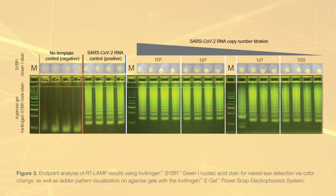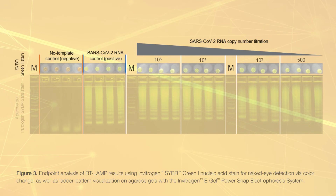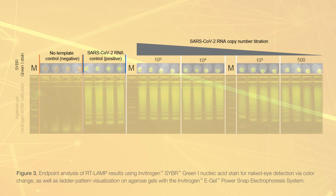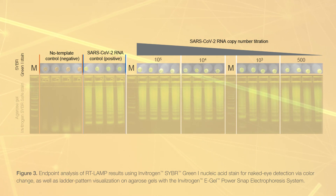Along with real-time detection, we demonstrated endpoint RT-LAMP product visualization using CyberGreen 1 nucleic acid stain. The induced color change can be evaluated by the naked eye. The orange color indicates no amplification, while the bright green color indicates the presence of the RT-LAMP product.